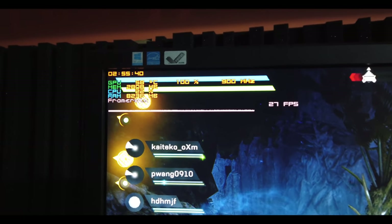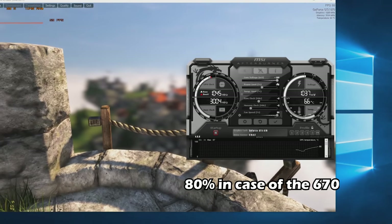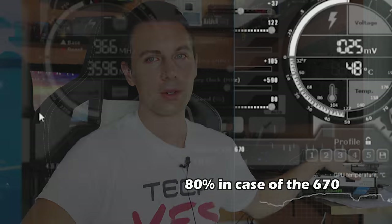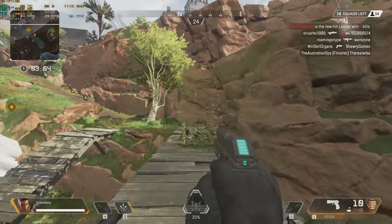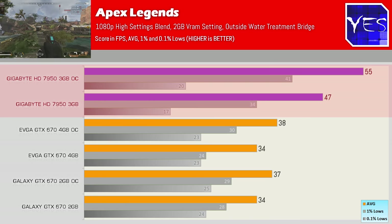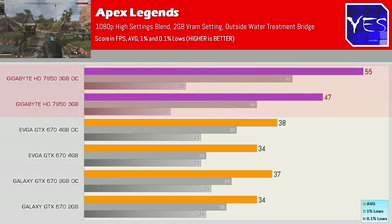All the gaming benchmarks are finished, and this one was very interesting, because I actually found a GTX 670 4GB edition in my studio as well, so we threw that into the benchmarks. For the overclocks, the two 670s are reference models, but I set fan speeds on all three cards to 100% to weed out differences from the Gigabyte pre-OC edition. In Apex Legends, testing just outside water treatment running across a bridge, the 7950 was a clear victory both out of the box and when overclocked — it just smoked the 670 solutions here.